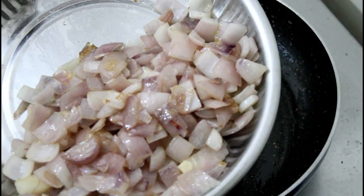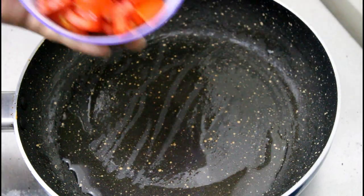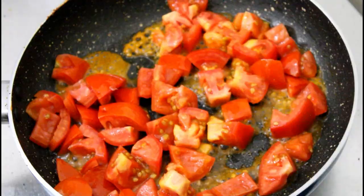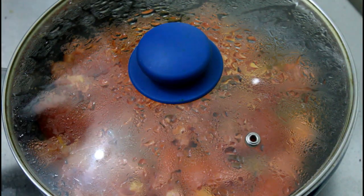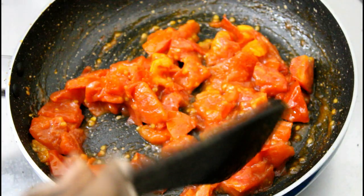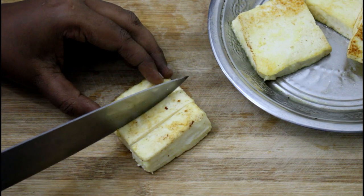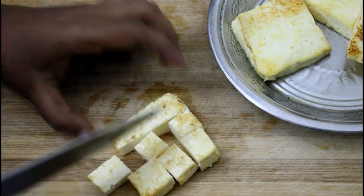We are pressing the paneer on the pan for 3-5 minutes. This paneer takes about 4-5 minutes. After 5-6 minutes, close the pan. Now the paneer is done, so I will cut it into small cubes.